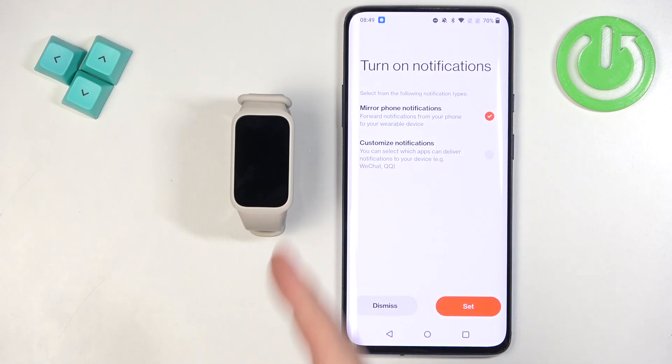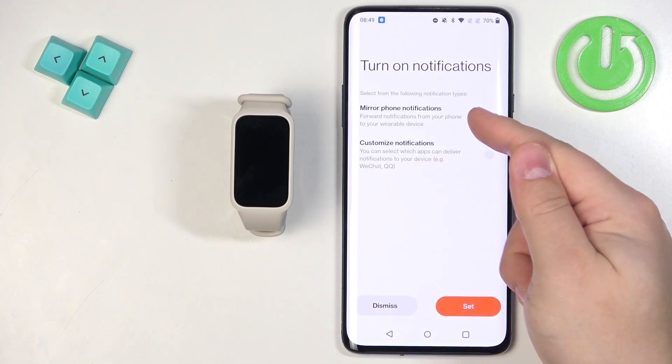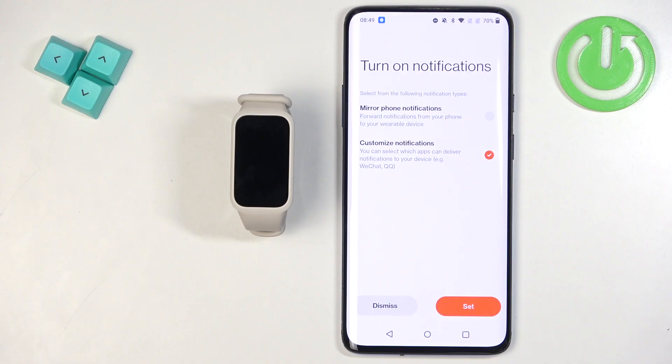Here you can turn on phone notifications to receive them on your smartband. There are two options: Mirror Phone Notifications, which copies the notification settings from your phone, and Customize Notifications, which allows you to set them to your liking.